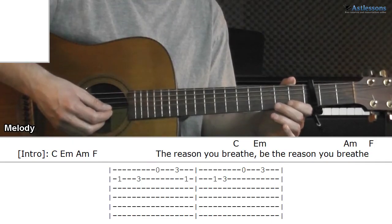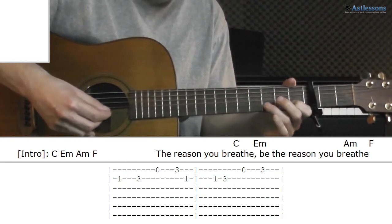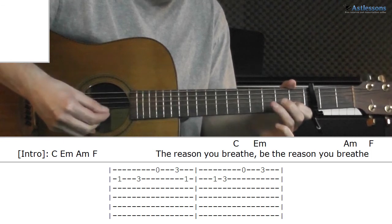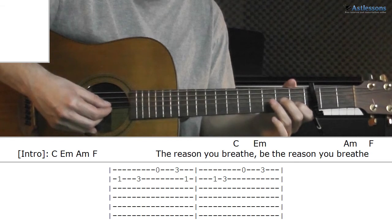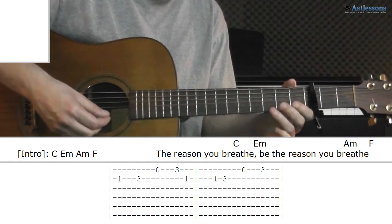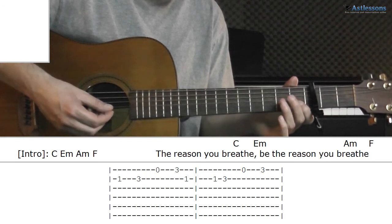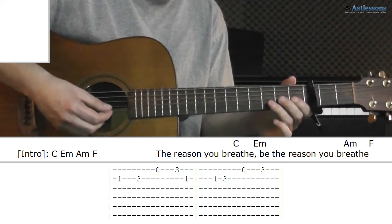In the intro and interludes, there's an easy melody that goes like this. The first part is frets 1 and 3 on the B string, then open 3 on the E string. The way I play it is using the index finger on the 1st fret and ring finger on the 3rd fret.